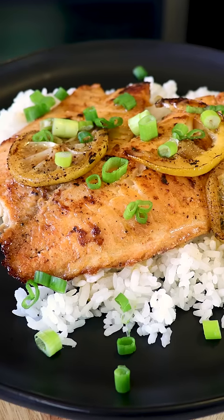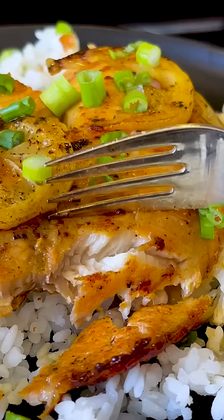On today's video I'm going to show you how to make quick and easy delicious tilapia. For this recipe we're gonna be using tilapia fish.